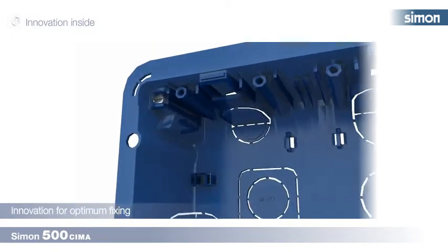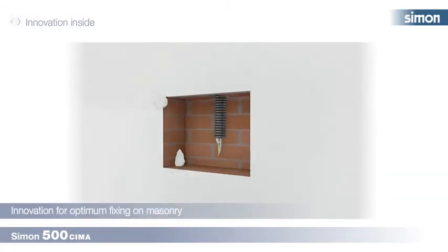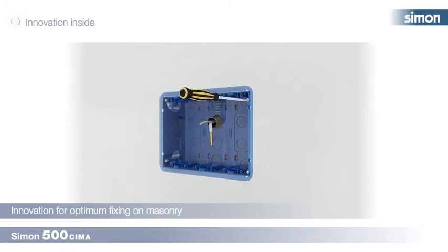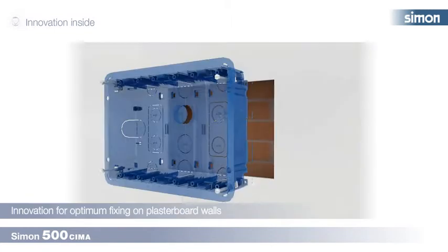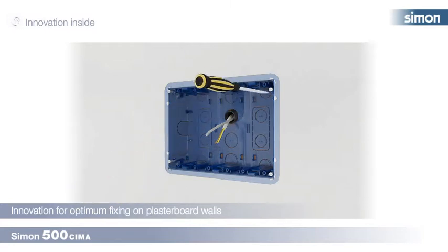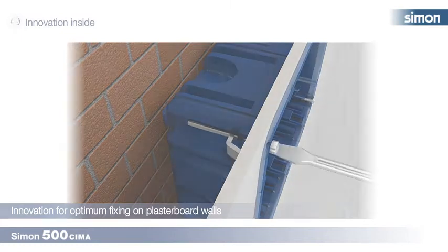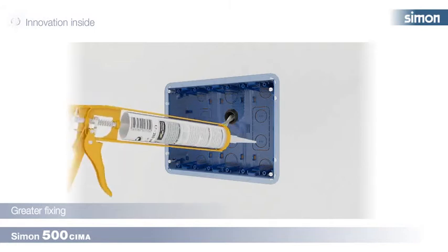The four metal fastening clips at the ends allow optimum fixing on masonry or plasterboard walls. To fix the fastening clips on masonry walls, turn them 90 degrees using a screwdriver to leave them in the optimum position for good grip. On plasterboard walls, keep screwing them until the clip will not go any further and is fixed on the thickness of the sheet.